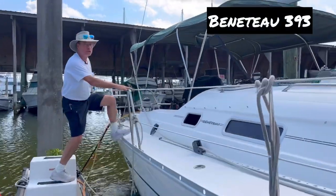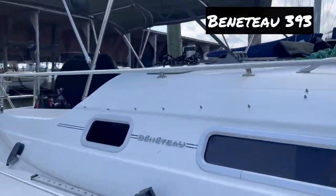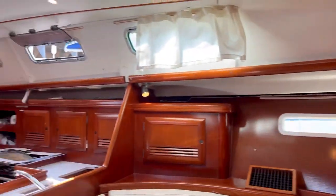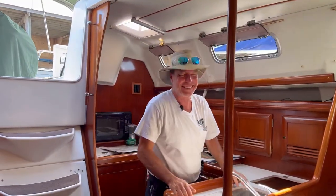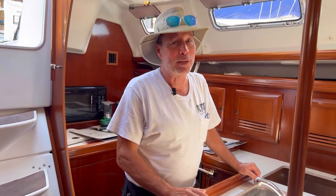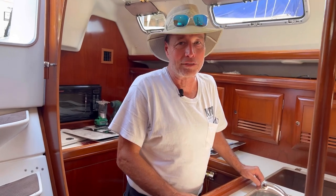We're back on the Beneteau 393, and it is lovely. Why do we call Benny, Benny? It's because he loves the Beneteau. He is all about the bee. Welcome back. I'm Captain Kevin. He's Benny. This is Refits and Renovations. This is a very special episode that I wanted to record just for JD on Live Aboard Lifestyles.